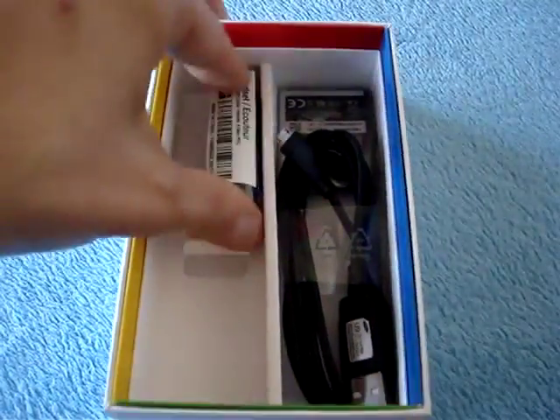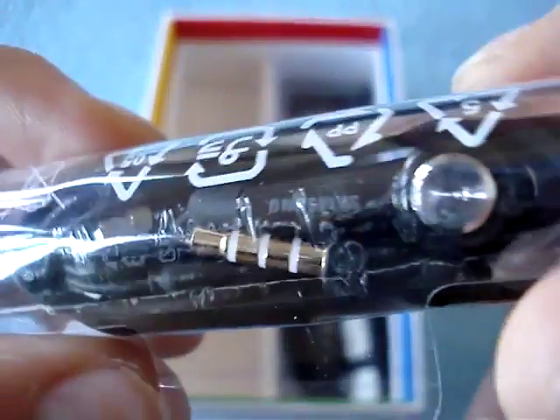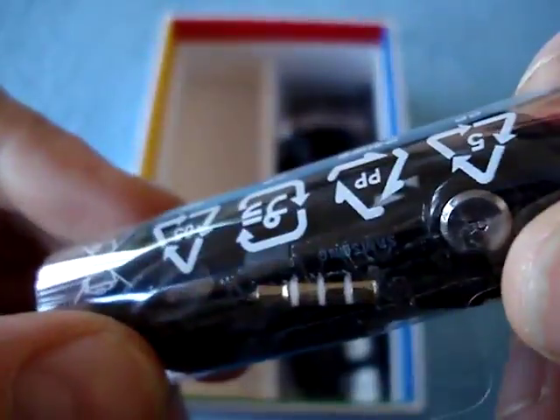Then we have a headset, as clearly indicated here. Again, this looks very much like the ones from the other Galaxy S phones. You can see the four-prong 3.5mm connector and the two little earbuds right there.